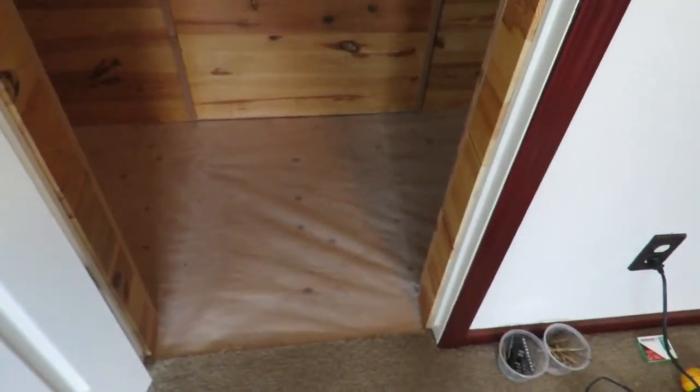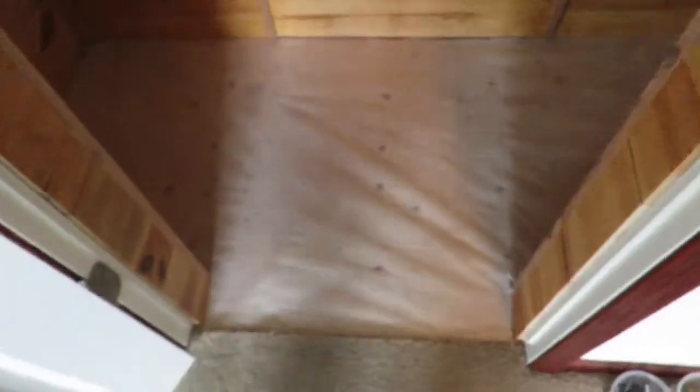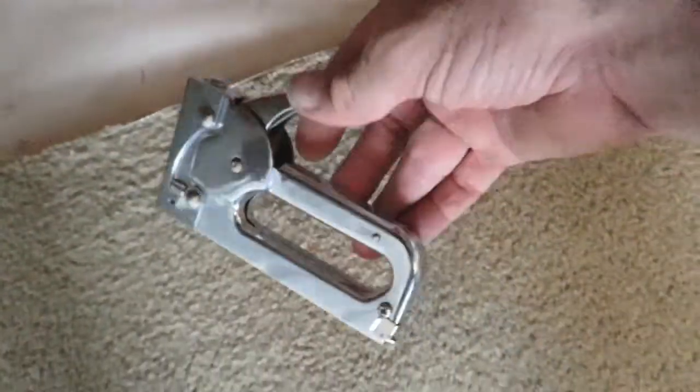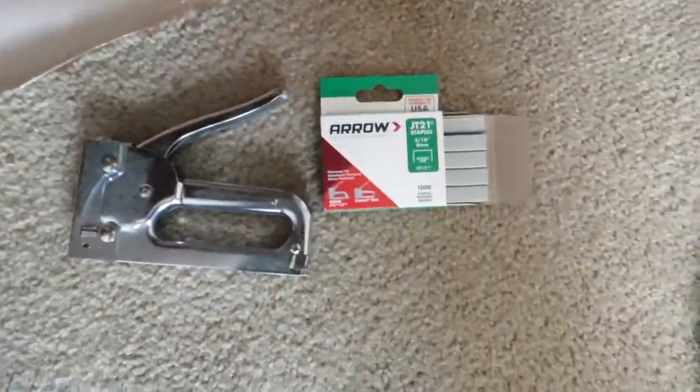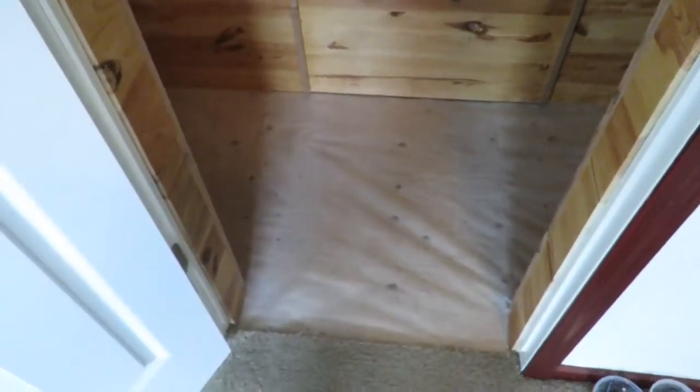I used the six-milliliter plastic as a vapor barrier with a standard staple gun and J21 staples. I folded it over on the edge and everything has been stapled down. That will create a vapor barrier between the humidity of the humidor and the flooring below. Now I need to start cutting boards to length, starting on that end and working my way out toward the doorway.